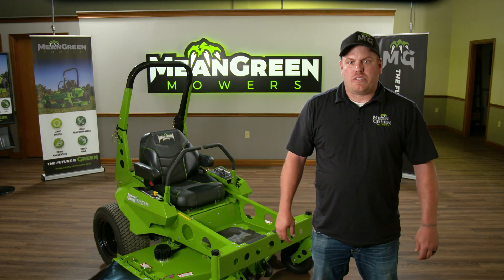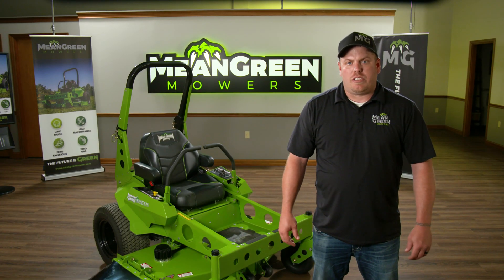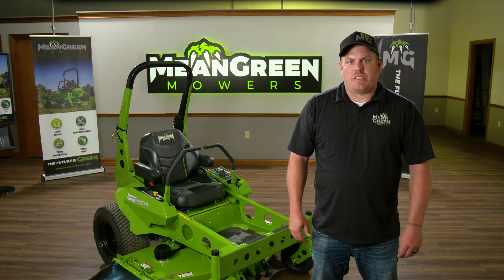Hi everyone, my name is Zach. I'm the National Sales Manager for Mean Green Mowers and today we're going to do an overview of the Nemesis.